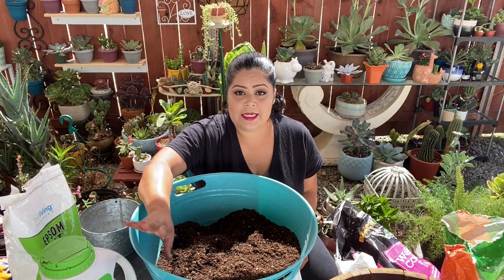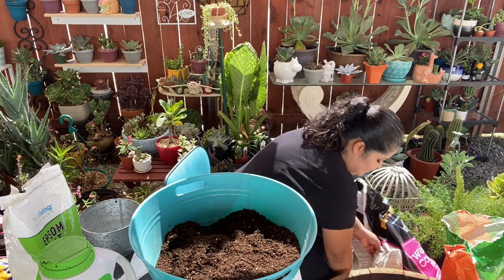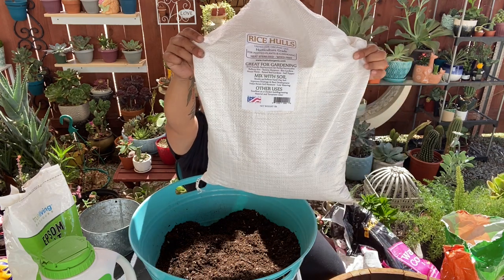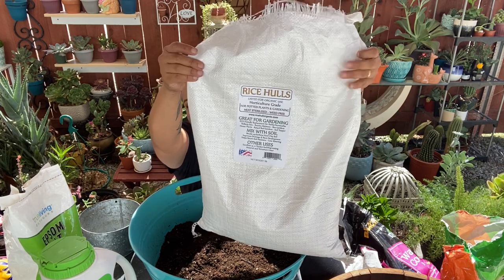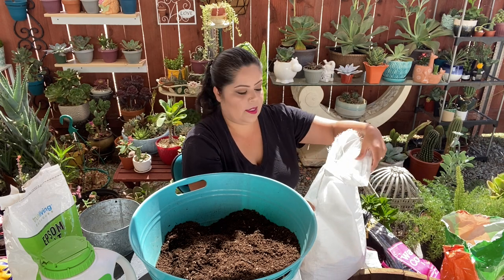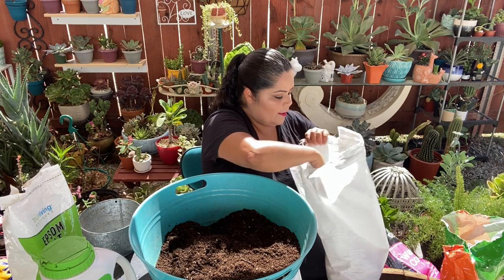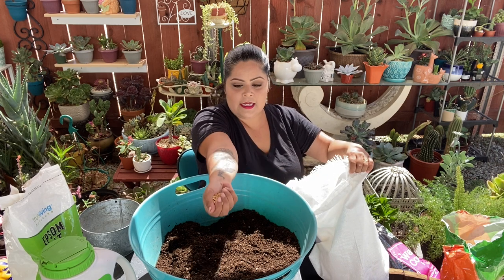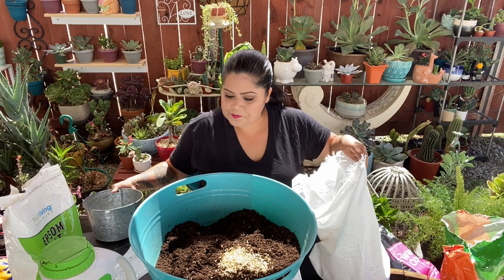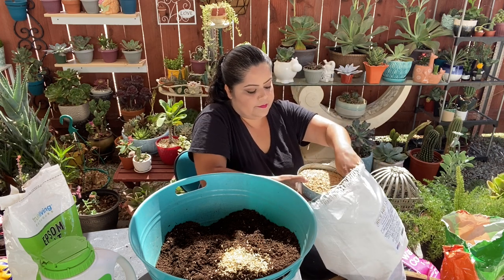I haven't been able to find perlite, so what I did was order rice hulls online — I found them on Amazon. In English they're called rice hulls. The bag looks like this — they come in two bags, 5 pounds each. I'll also leave photos of the materials I'm using so you can get an idea. For those who don't know rice hulls, they are pure little husks.